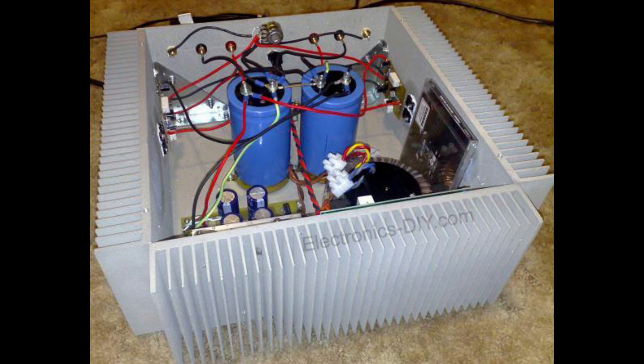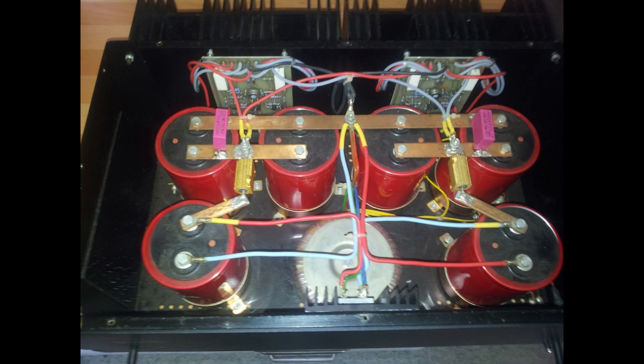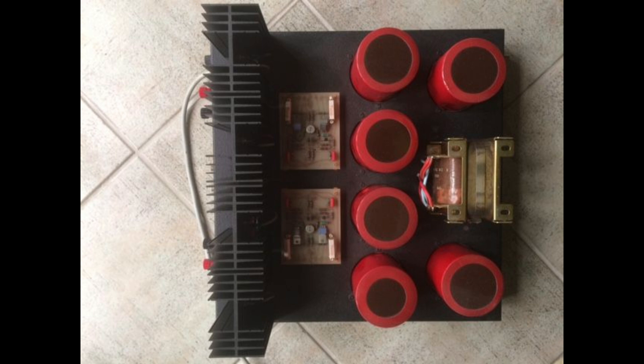They go into a lot of detail about making sure the power supply is super clean, starting with star grounding. Think of it like plumbing — if water flows through multiple paths, you might end up with leaks and uneven pressure. Same thing in an electrical circuit: multiple ground paths can create a ground loop, which introduces noise — that annoying hum or buzz. Star grounding prevents that by connecting all the ground wires to a single point, creating a clean and organized path.